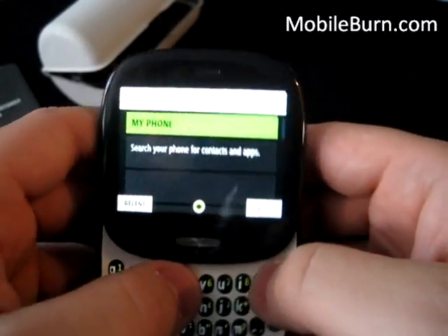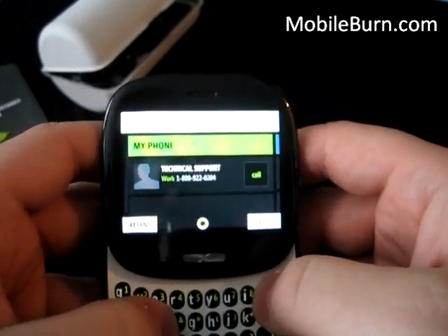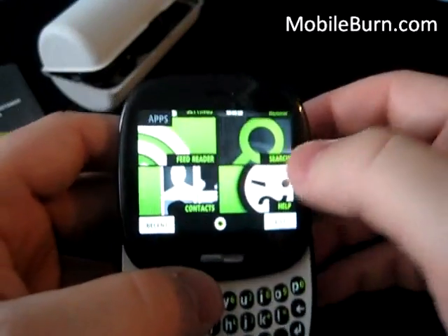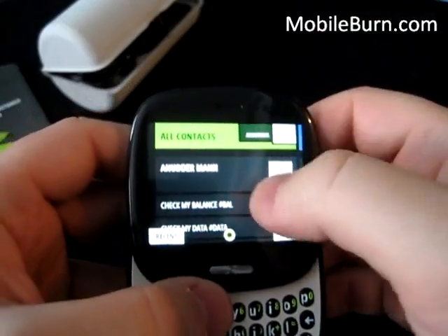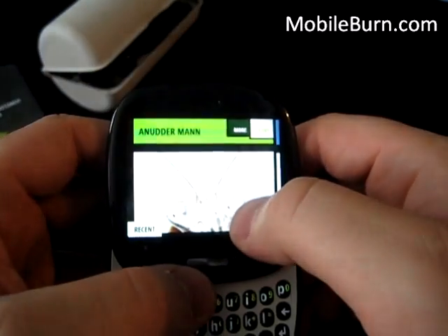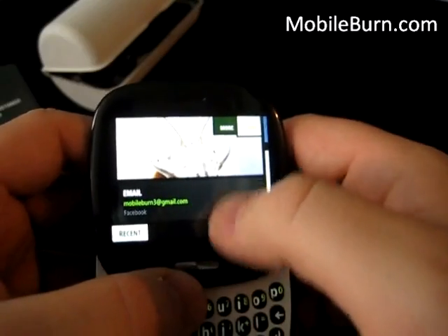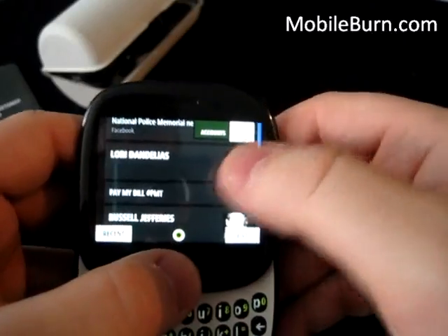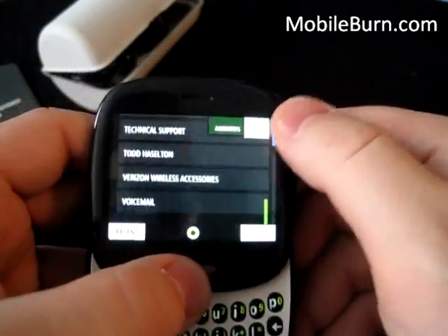Let's see how search works here. It looks like you can search for contacts and apps, but it doesn't look like you can search the web too — that would have been neat. In contacts, as you scroll down, it pulls in their picture from Facebook. It brings in their email address and other contact information, so it's kind of neat that it's an ever-changing Facebook picture displayed next to each contact.